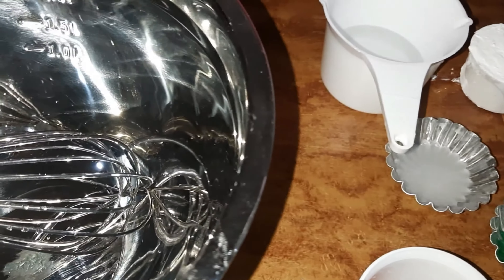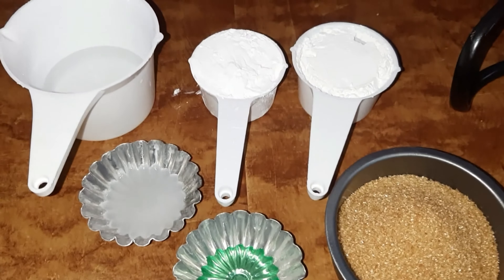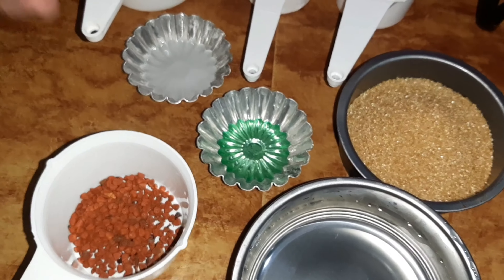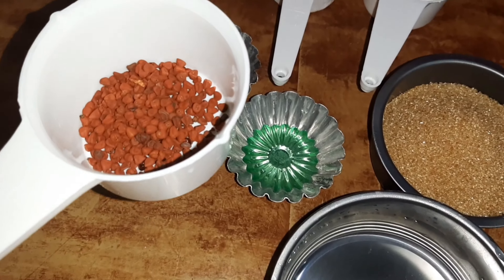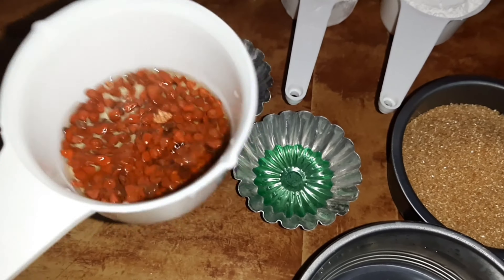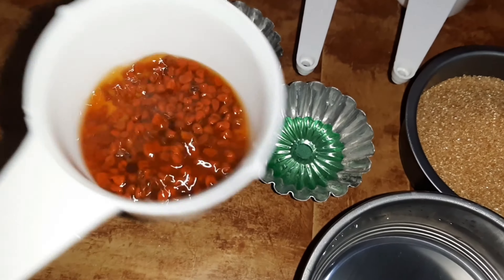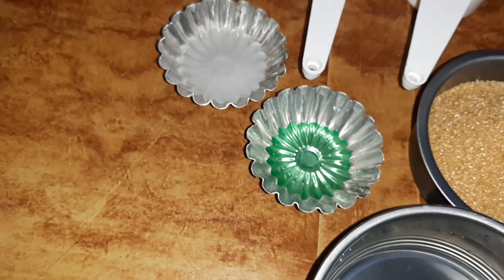Ngayon po, ay umpisa na po natin ng ating paggawa ng ating Kuchinta recipe. Ngayon guys, ay lagyan po natin ng 1 teaspoon hot water itong anato seed. Pansyay na lang po natin para makuha po natin ng kulay na gusto natin. Iset aside po muna natin ang ating anato seed.